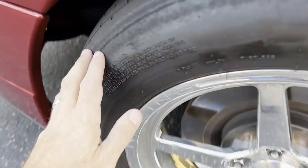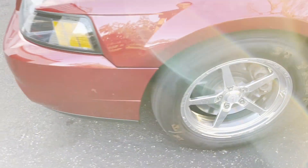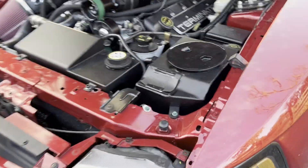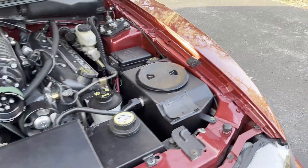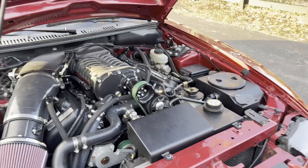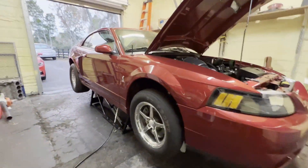I'm pretty sure I'm gonna have to get this thing up in the air, get this wheel out, and get into the EMP pump — I'm sure it's cavitating and not even circulating fluid. I'm probably gonna weld a bung in here too and catch some temps with this intercooler fluid to get a better handle on what's going on.